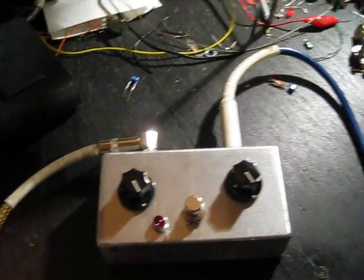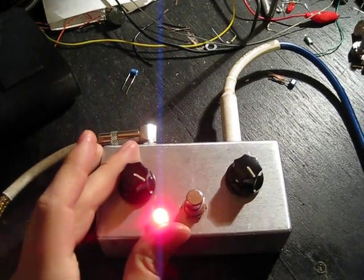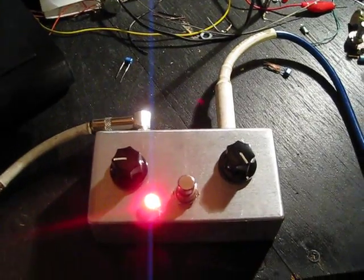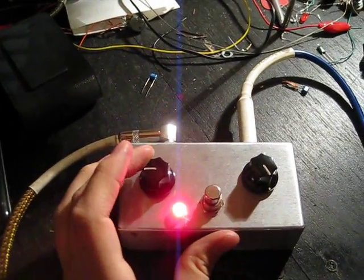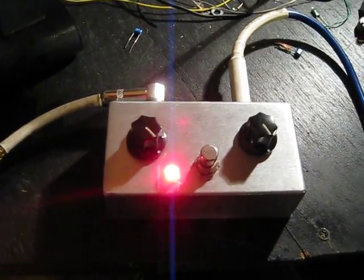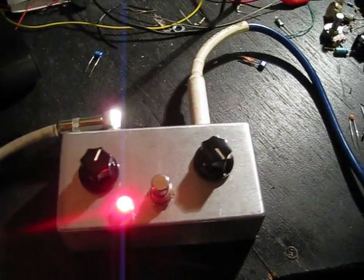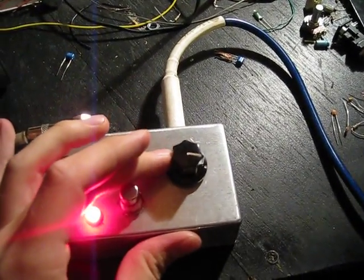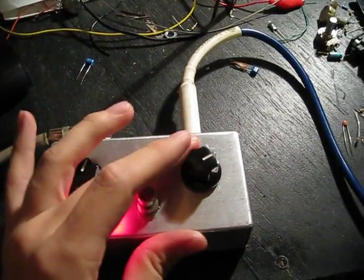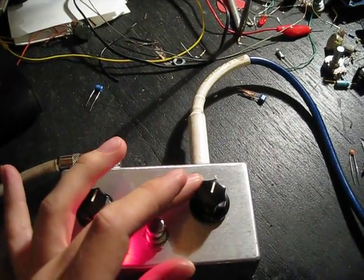This is in bypass right now — as you can see, even at half volume it's pretty intense. The fuzz knob is basically just going to change the tone.